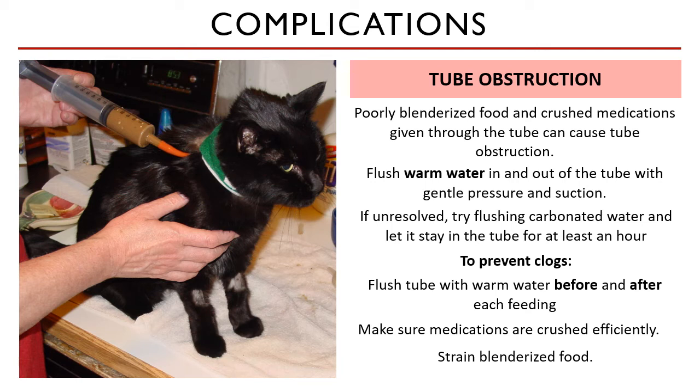When administering medications, make sure you crush those tablets efficiently. For food, you may strain the blenderized food to remove large food particles.